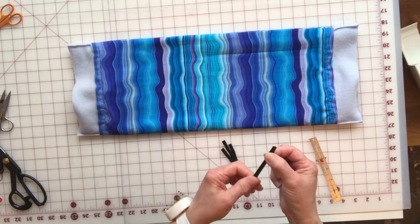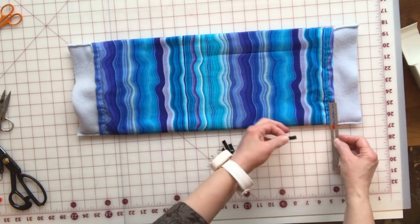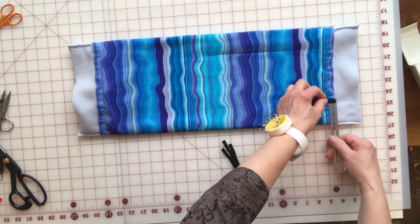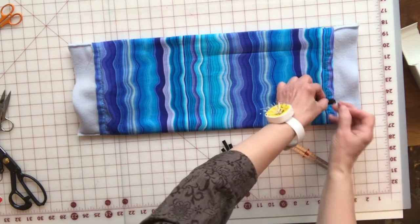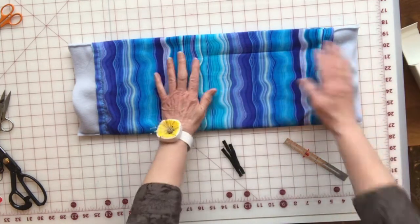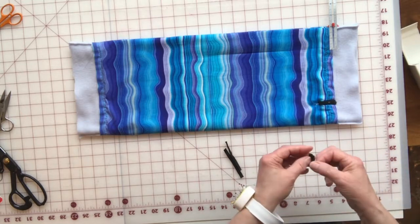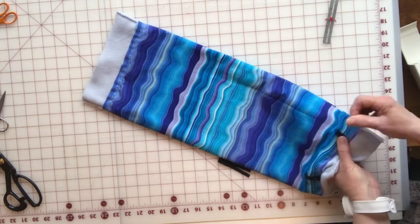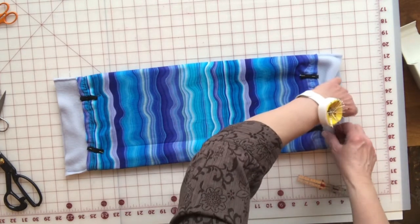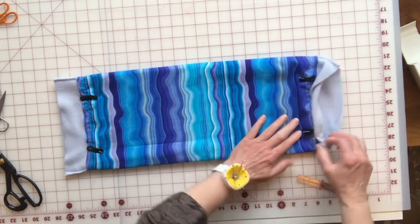Now we're going to attach the loops so it can be hung in a cage or just lay on the floor. We're going to place these two inches in from the outside edge, lining them up with the edge of your main fabric, and pin them. We're only doing this on one side — not on both the underside and the top side — and you pin it in this direction. Now turn this fleece down to that edge, then one more turn, and pin. Do this all the way around.